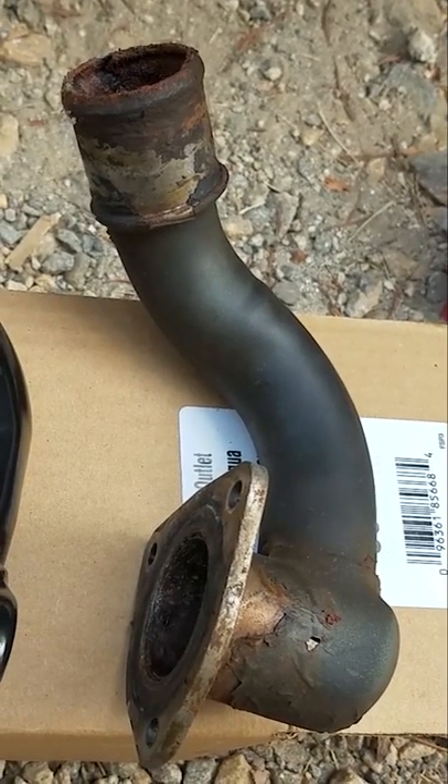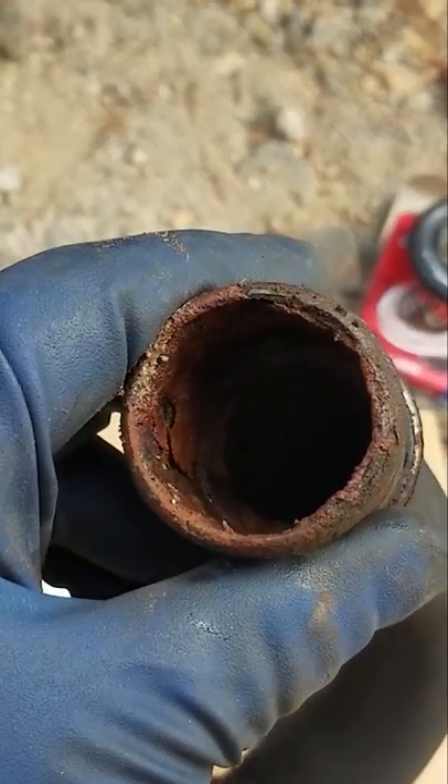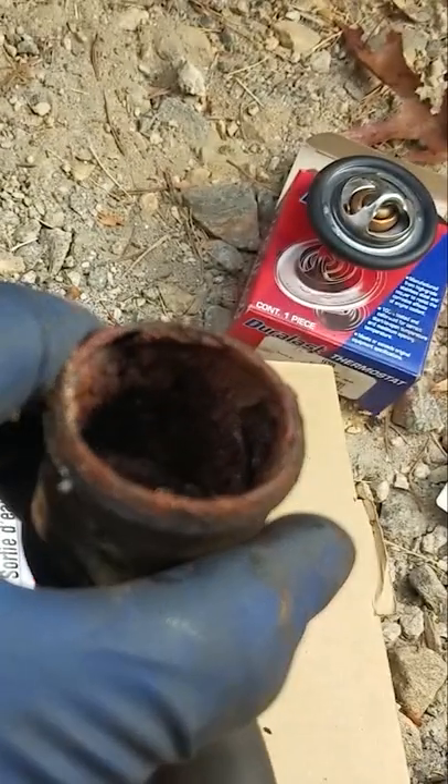Now you can see my old water outlet next to my new water outlet. It's got a hole in it — just look at how nasty, rusted, and corroded it is on the inside.